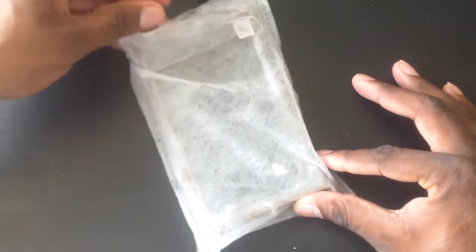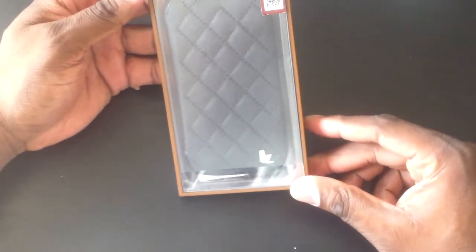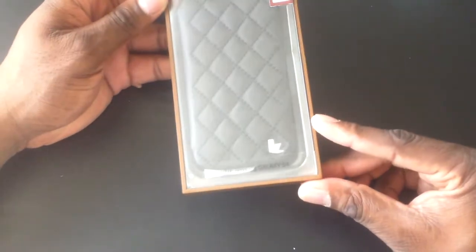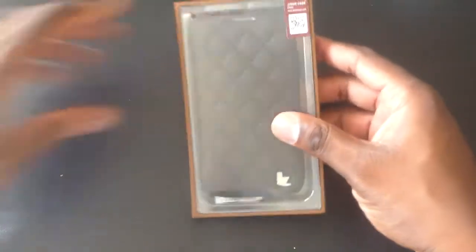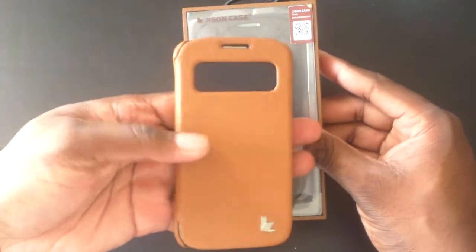They sent us another case here to review and this one is for the Samsung Galaxy S4. Wow, this is a beautiful case here. This is a folio style case but it doesn't have the front cutout like this one does, but it's really nice.